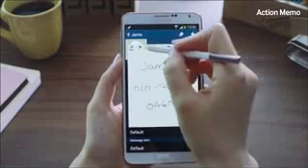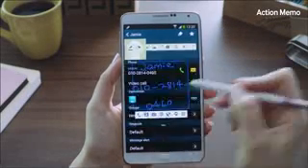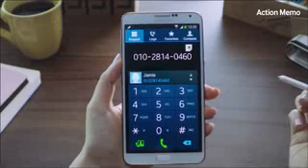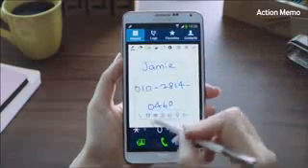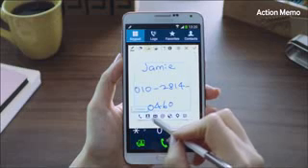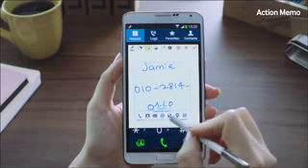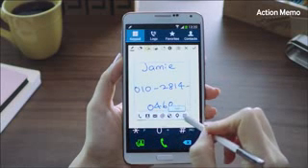And let's say I want to call the number — I'll select the Action button again, click on the phone icon right here, and it's going to call the number right away. Other features include call, save to contacts, send messages, send email, search web, look up an address on the map, and save a to-do task.